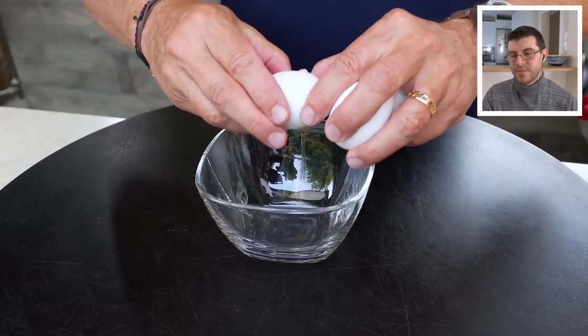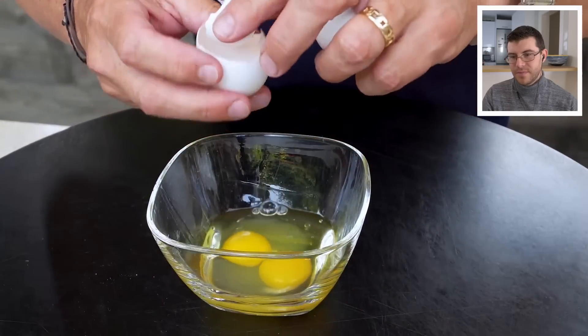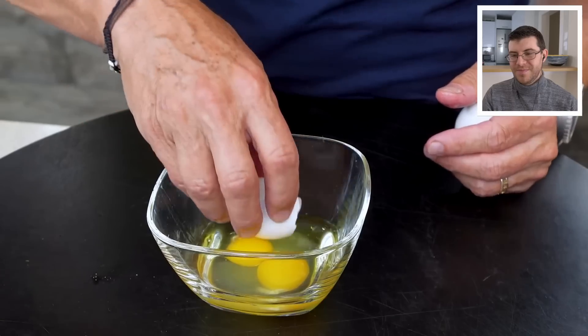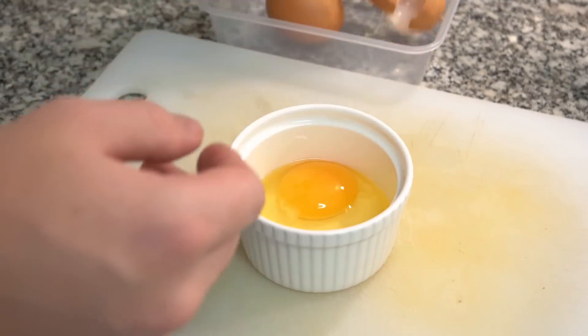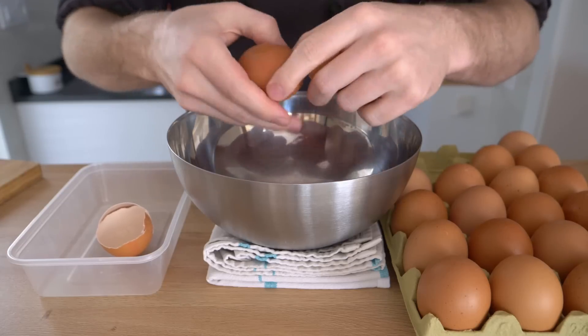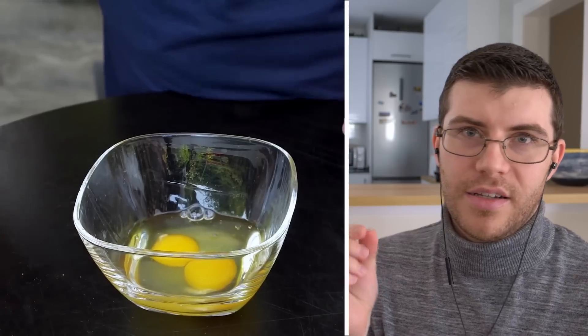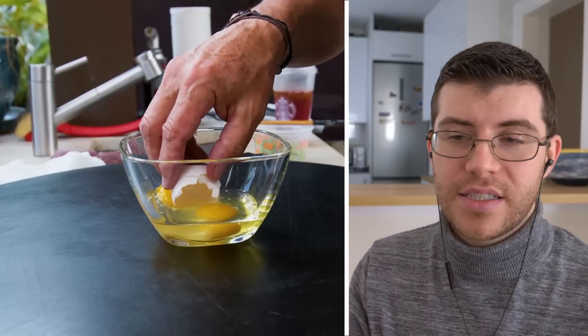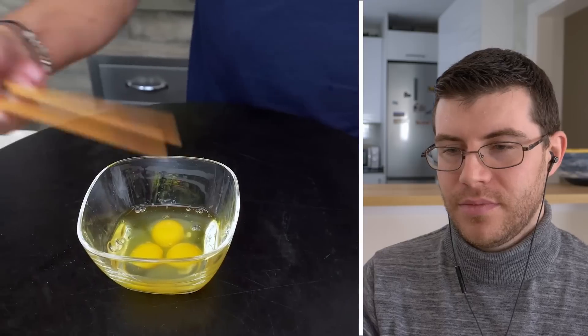We'll start by cracking some eggs in our bowl — we'll go with three. This is the reason why it's always a good idea to crack your eggs into a ramekin or another bowl separately and not directly into whatever you're making. A little egg shell won't hurt you, but they can be very difficult to get out. And because we're making an Asian dish today, I'll use the sticks.